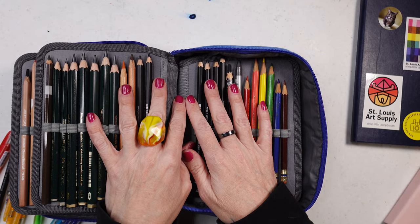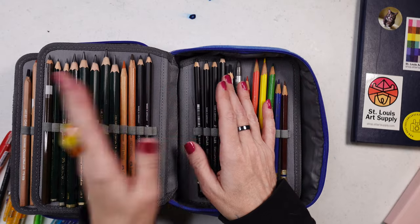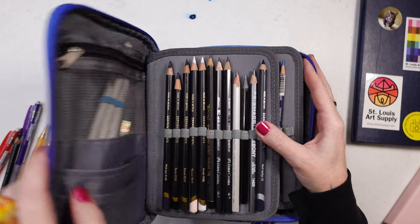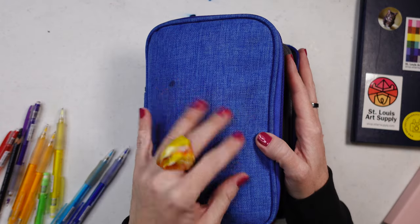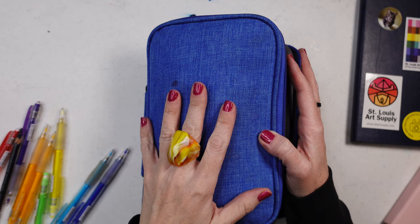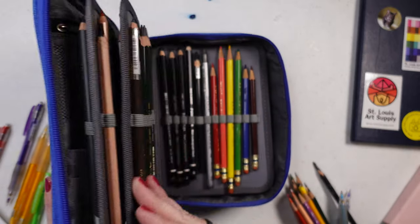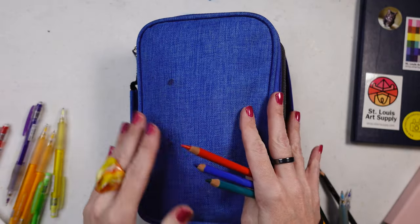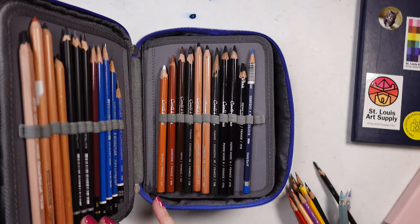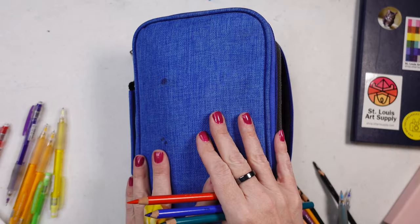Those are my most popular sketching tools. I hope this has been fun and informative. If you want me to do a demo on sketching different parts of the face — either colored pencil or graphite — let me know. It just goes to show that I have a lot of supplies in just this one case. I don't recommend stuffing it to the brim, but do what you've got to do.